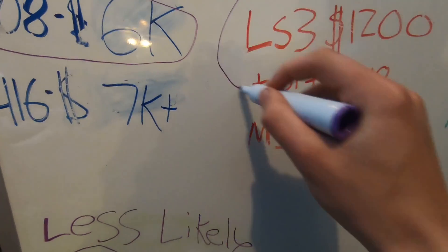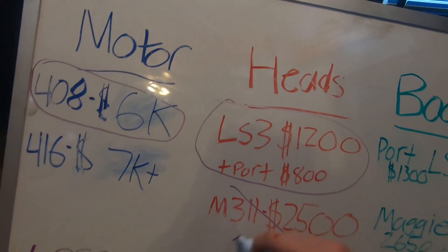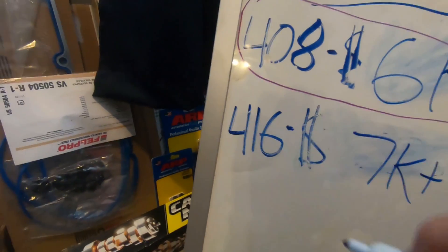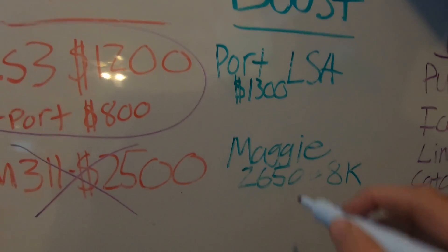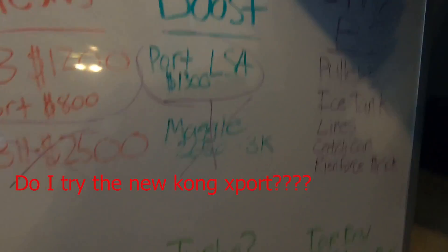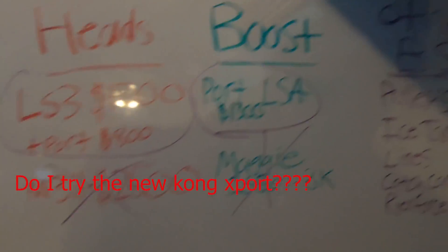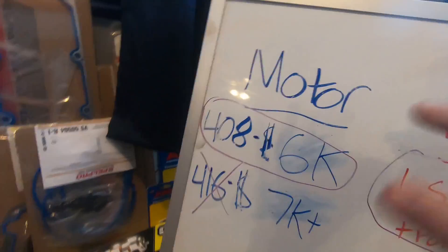So I picked up a set of LS3 heads, and we'll go ahead and circle and cross that out on the whiteboard. The 416 - yeah, that's not happening. Magnuson - nope. I'm actually gonna make a new list of all the stuff I'm gonna need; it's gonna make a lot more sense.